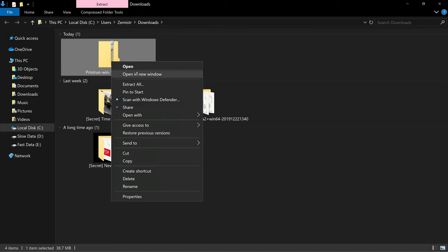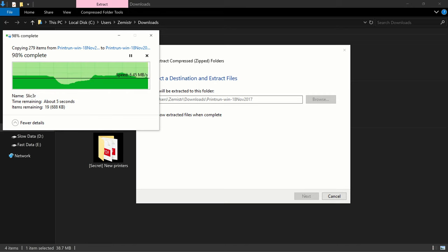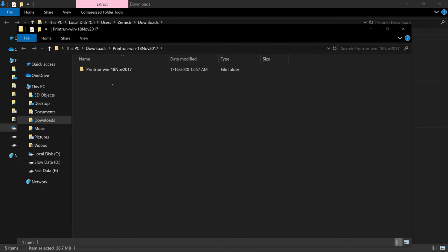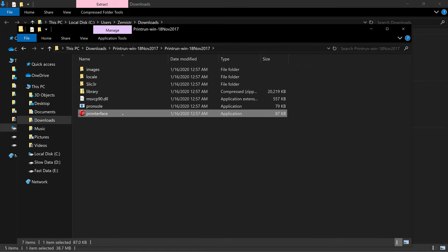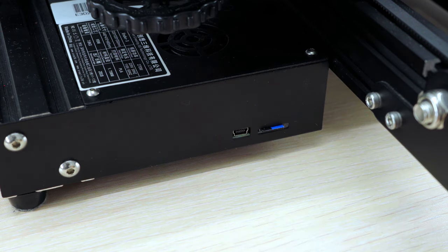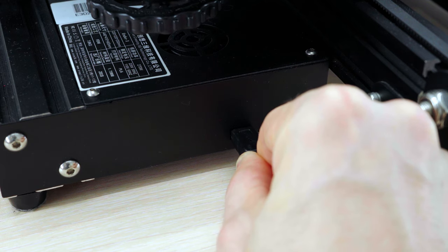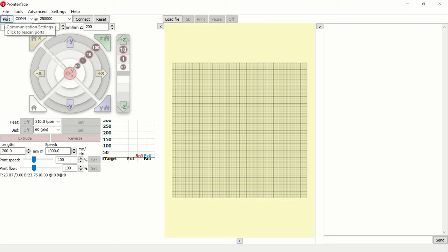After downloading, unzip the zip file to a new folder. We do not have a printer connected to the computer yet. After opening the program, click on the port button — this is used to reload the list of active ports. Look at the list of active ports, then connect the printer to USB and update the list of ports again. The port that appears is the port of your 3D printer.